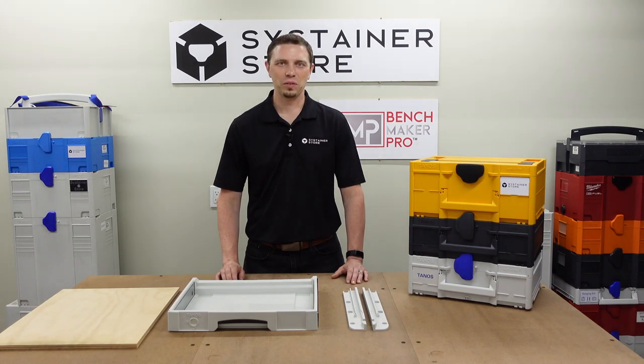Hello, I'm Sys Tim of the Sustainer Store, and in this video we're going to review a couple methods for storing your sustainers.